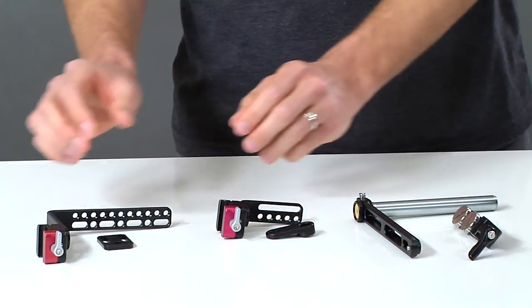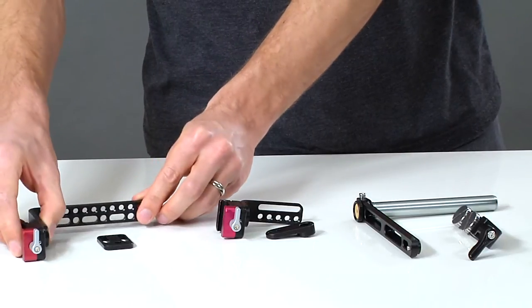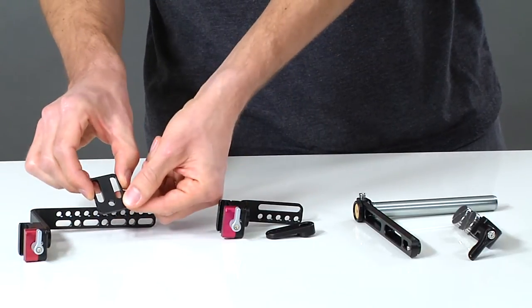You can also choose the LCD version which includes the larger L bracket and the adapter piece for offsetting your LCD.